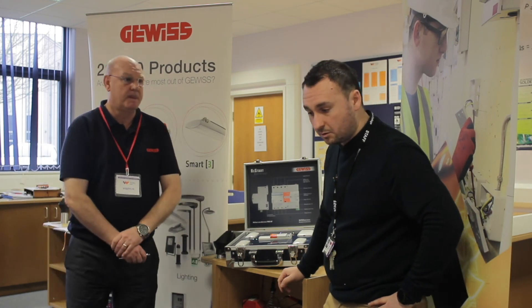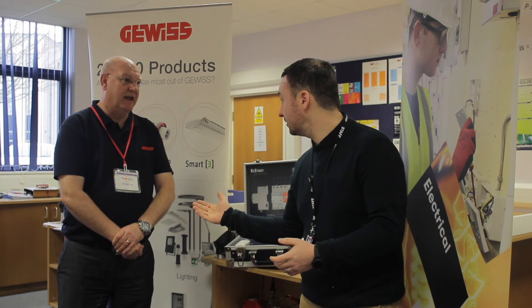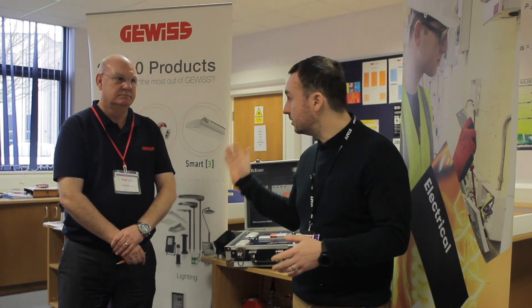Thank you very much — it's very kind of Givis to come down and show our students this piece of technology, which we wouldn't necessarily have the opportunity to see without these events. So thank you, and thank you National Apprenticeship Week.